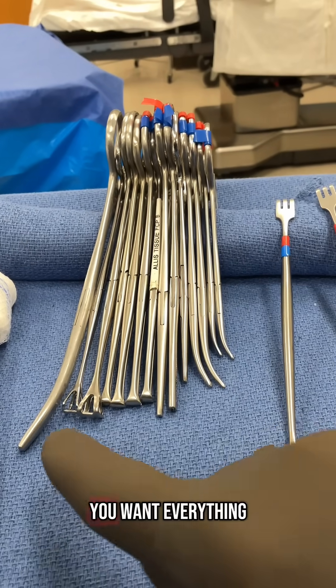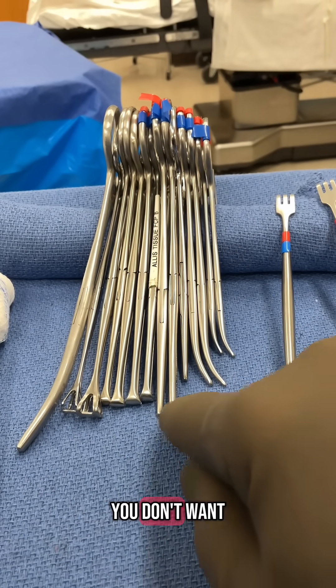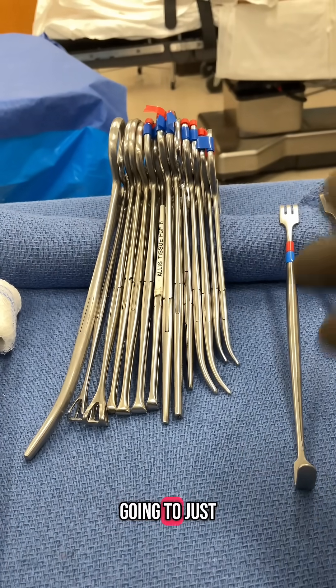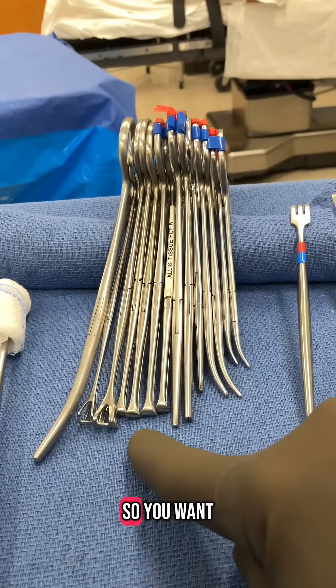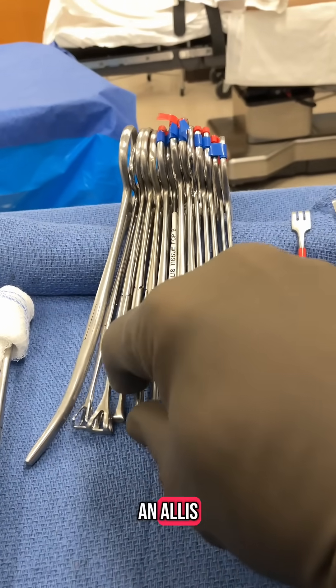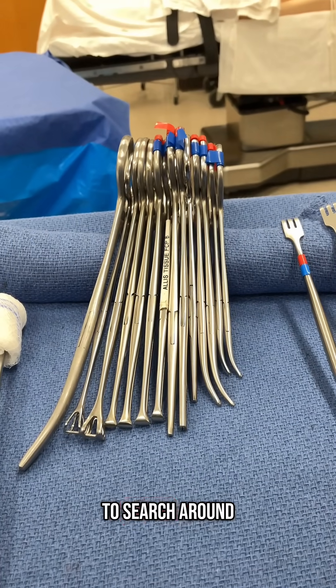When you're setting your mayo stand up, you want everything to be nicely organized. You don't want things overlapping because when you pick one up, you're going to throw a bunch of them everywhere. You want these to be where you can see them and know where they are. If you ask for an Alice, you can get an Alice — you don't have to search around for it.